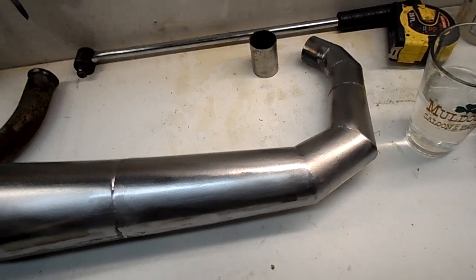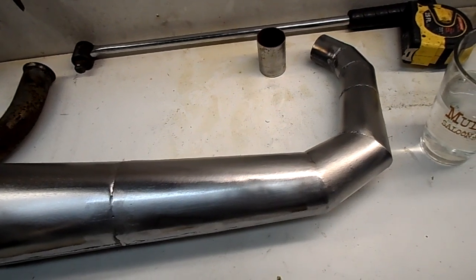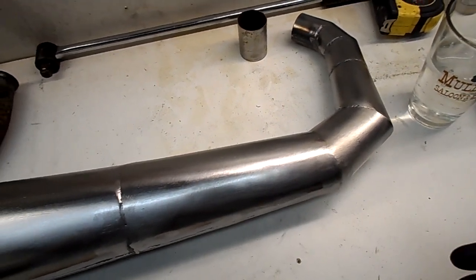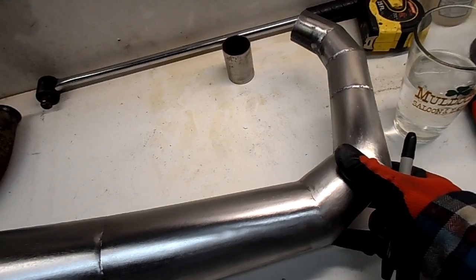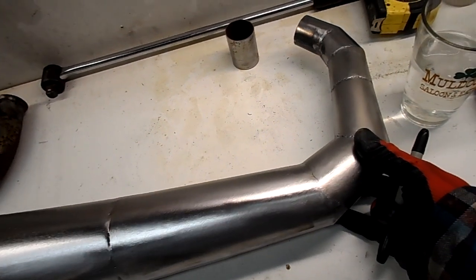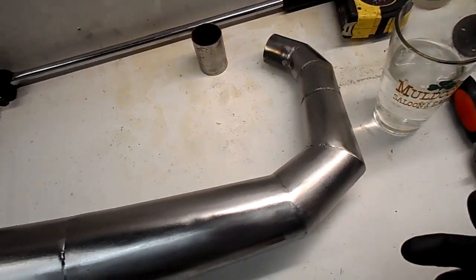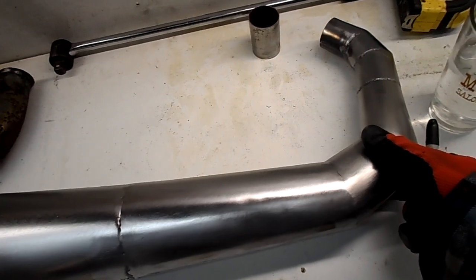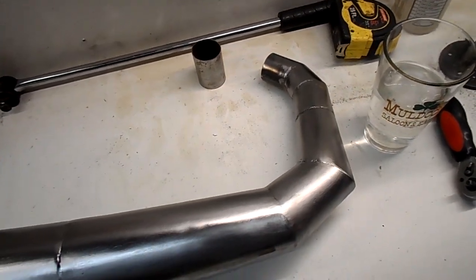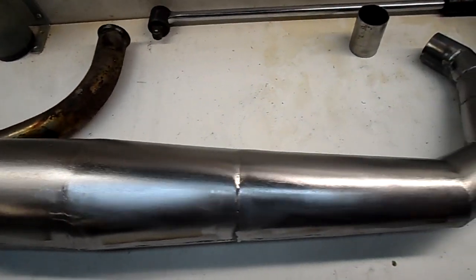Welcome to part three of my series on how the reckless home fabricator can create their own expansion chamber pipe without breaking the bank — and hopefully not your arm. We covered in the first two videos the machines to roll and cut the cones. I'm not covering welding because I am not qualified to instruct anybody in the art of welding. You just have to practice, and seek help if you need it — there are plenty of classes available and YouTube videos, but in-person classes would probably be the way to go.